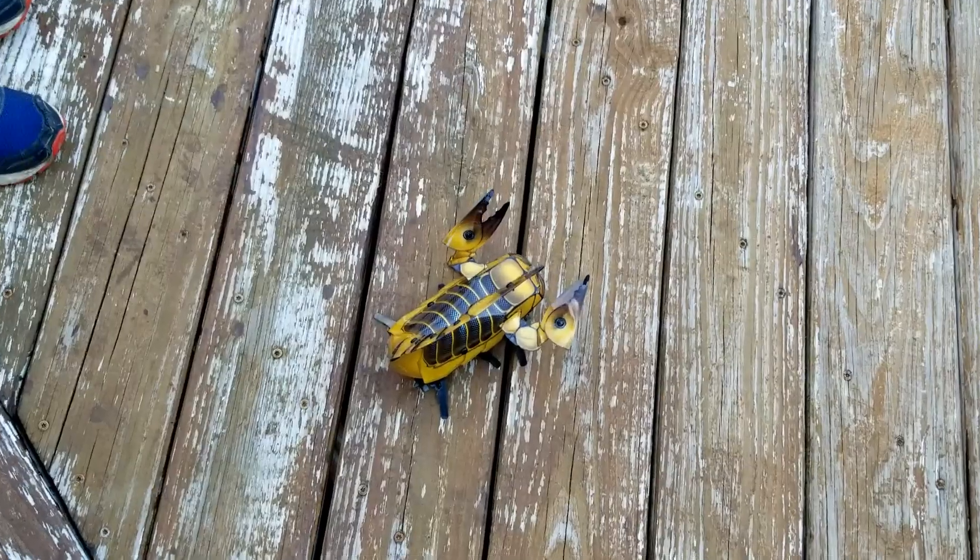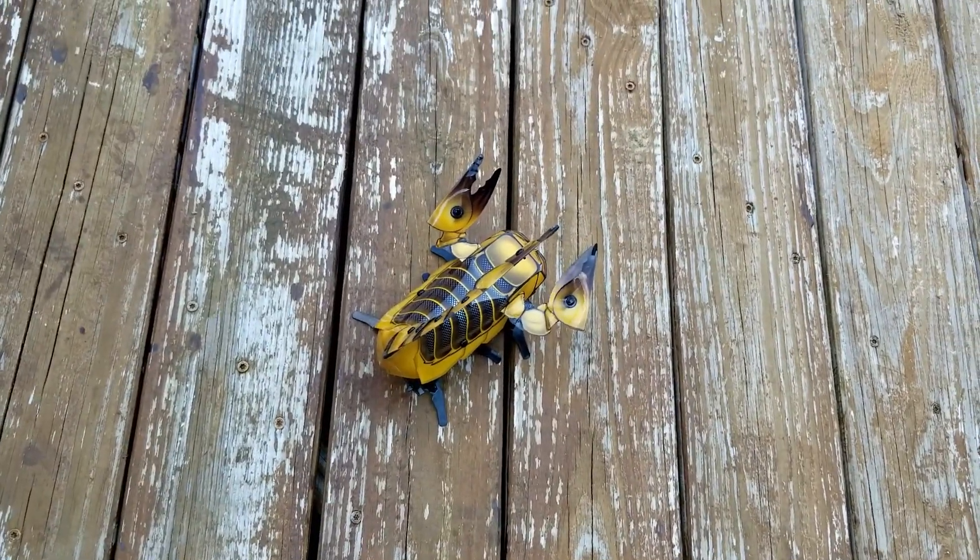We are going to go outside and get some footage. Do you think it will be able to run on the deck?